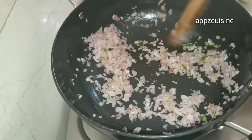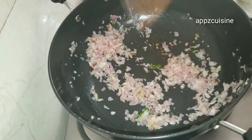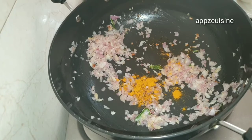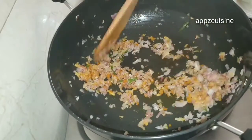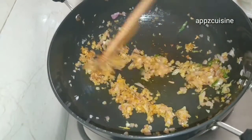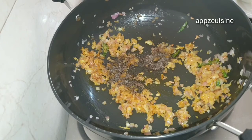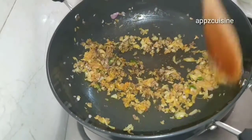Now we will add the dough to the dough. Add 2 teaspoons of tea, then add 1 teaspoon of tea.